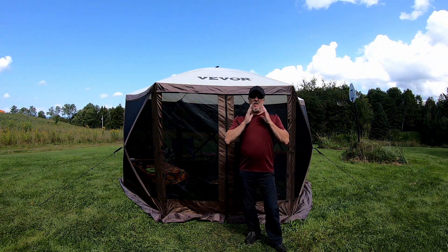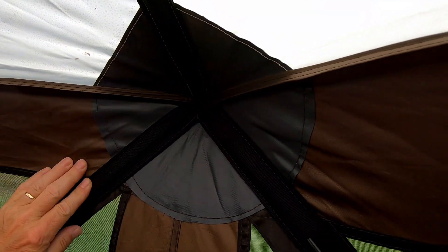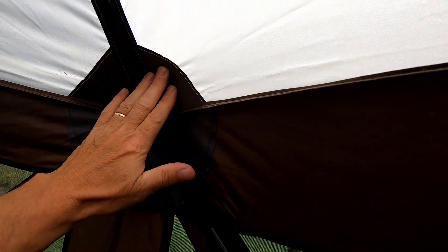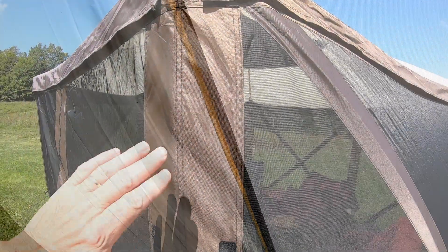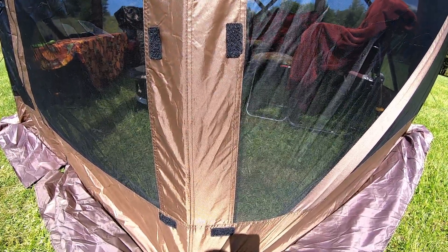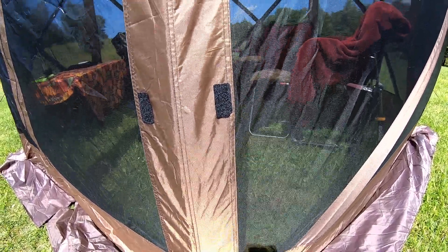Let's talk quality. This thing is very well made. The quality of the corners where the poles go into their sleeves — the sleeves are very thick material, reinforced with a rubber piece behind it. Very well made, very sturdy. The fact that they taped the seams on the roof was very impressive because you usually don't see that in screen tents. All of this stuff is double stitched. A lot of times when we've purchased screen tents you can see the quality is not nearly as good — string hanging off all over the place. This is very well made.